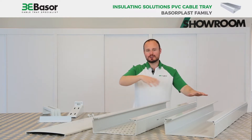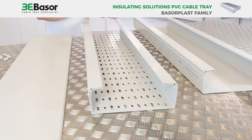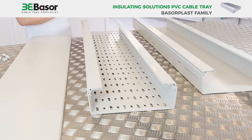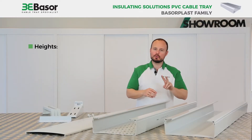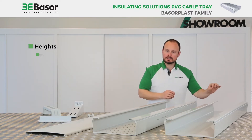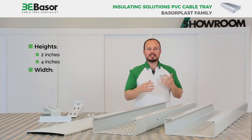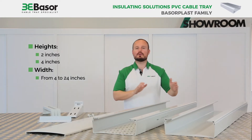As you can see in this introduction, we have two kinds of models: the blind models and the perforated models. About the heights that we produce, there are two — first is 2 inches and the second is 4 inches. About the width, we range from 4 inches to 24 inches.